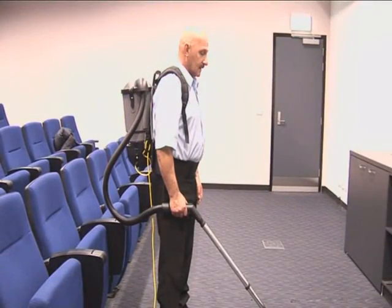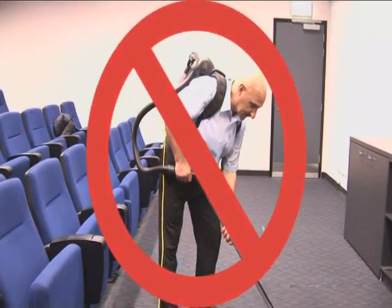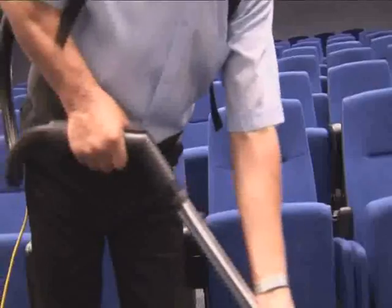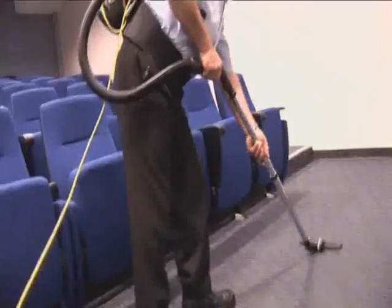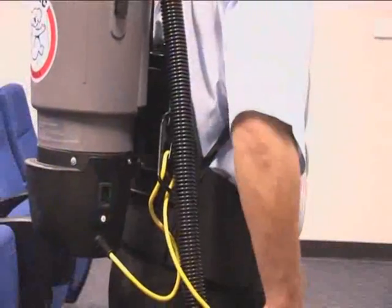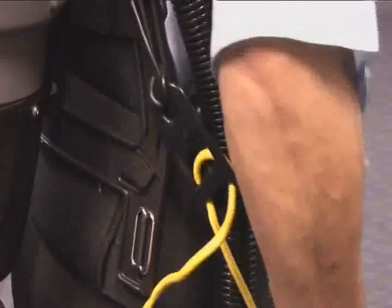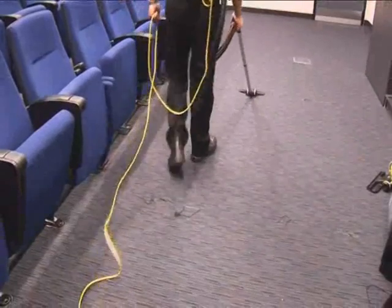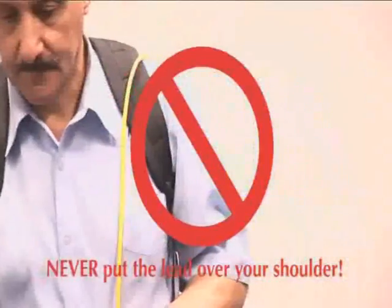Stand straight. Bending over increases the strain on your arms, shoulders and back. Let the machine's airflow do the work — pushing the floor tool hard into the floor actually reduces suction. Finally, check the lead and lead restraint so there isn't any tension on the socket. Remember, always trail the lead behind you as you work. Never put the lead over your shoulder.